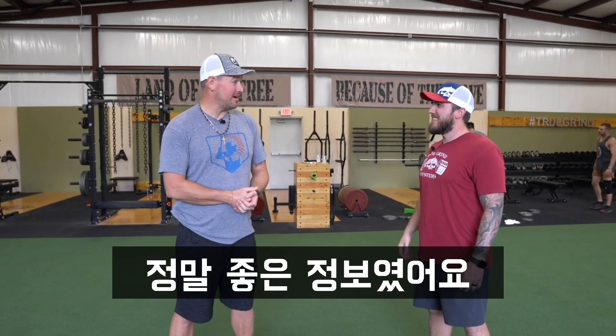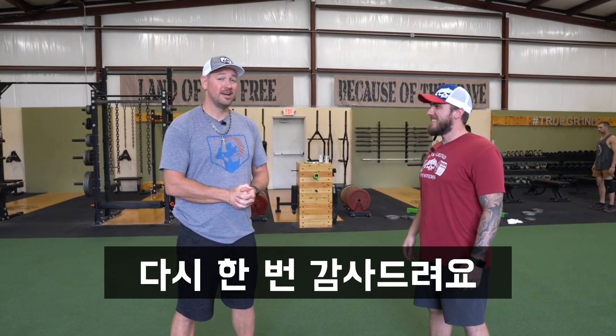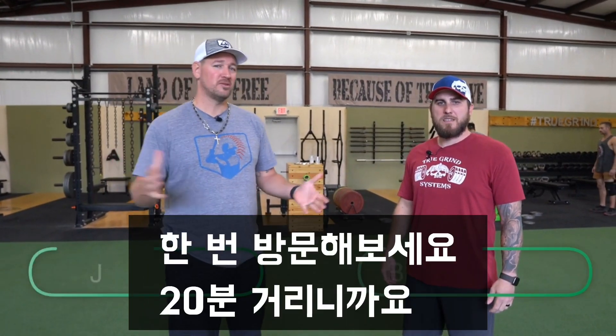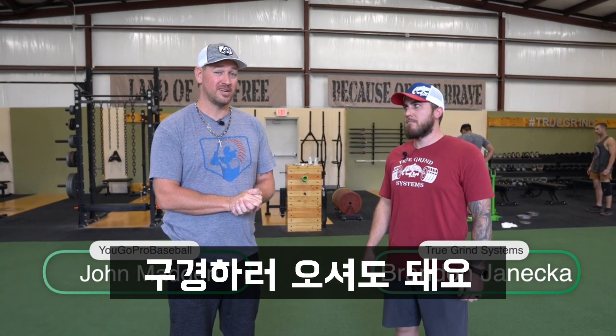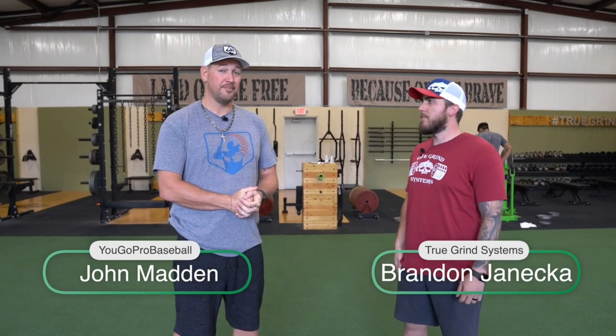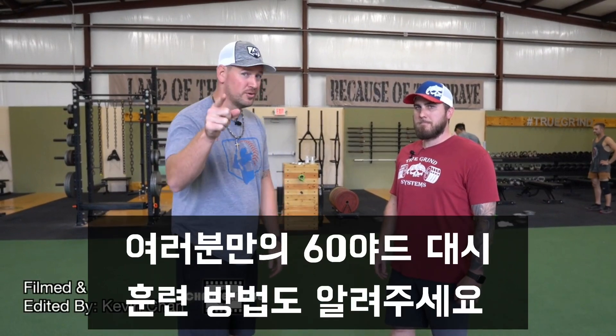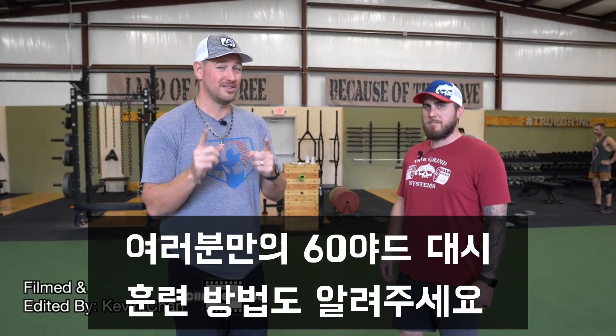Thank you very much — that was awesome information. Hope you guys liked this. If you're ever in the Austin, Texas area and need to get some training in, or if you live in the Austin, Texas area, come check them out — about 20 minutes north. They're doing some really good stuff with a lot of great players. I'll leave all the information in the description below if you want to get in touch with Brandon or anyone else here at the Performance Center. Thank you so much for watching — drop down in the comments below and let me know what you're doing to work on getting faster in your 60-yard dash.